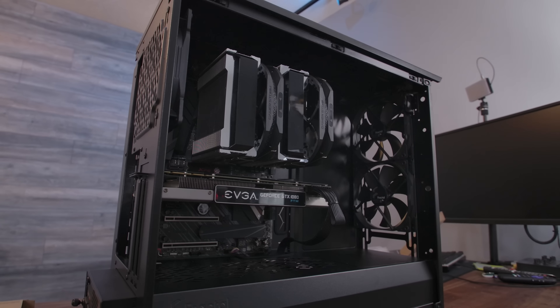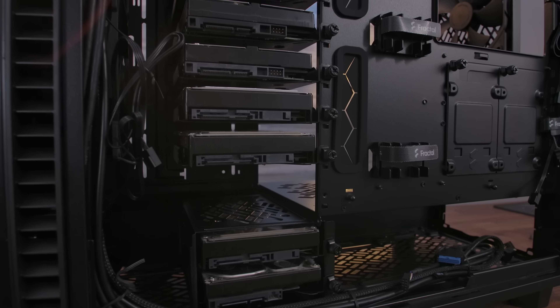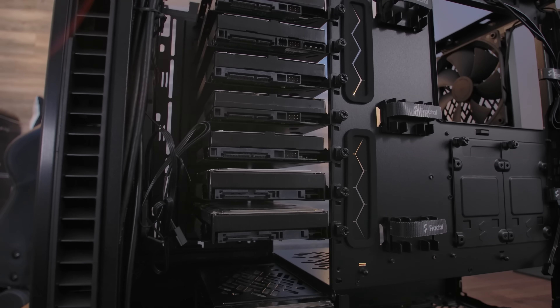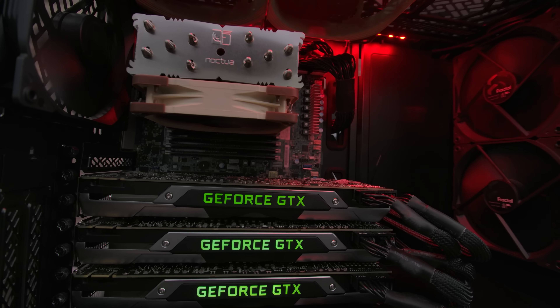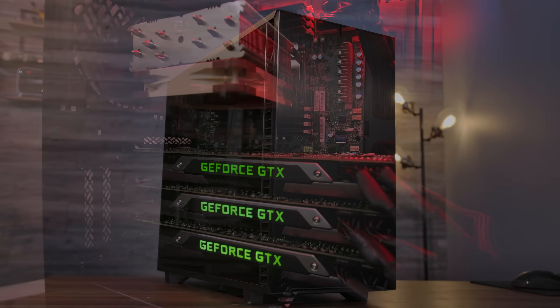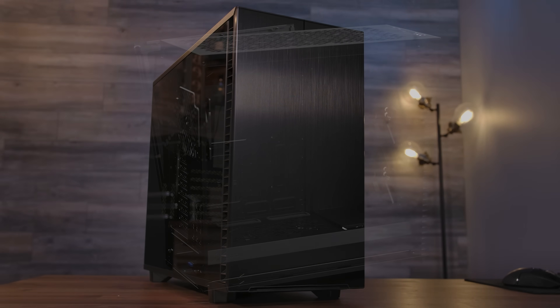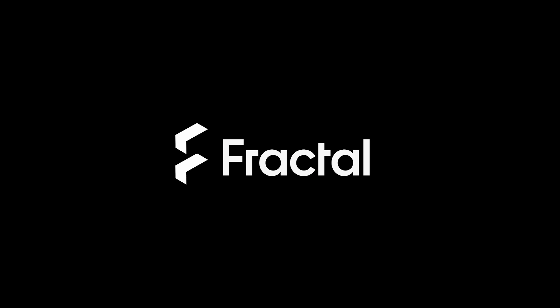Today's video is brought to you by the all-new Fractal Design Define 7. Whether you're building a gaming desktop, workstation, or home server, the Define 7 has your needs covered. With an integrated fan hub, flexible cooling layouts for both air and liquid-cooled systems, optional vertical GPU mounting, and support for up to 14 hard drives, there's no limit to what you can build. And if you happen to find that limit, there's always the Fractal Design Define 7 XL. Click the links down in the video description to learn more.